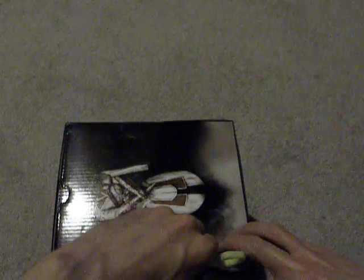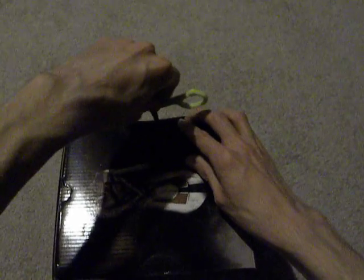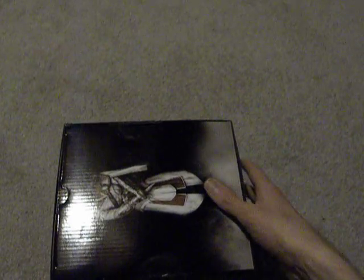Here's the contents of the box that we're going to go over right now. Safety scissors for little kids, because safety first.